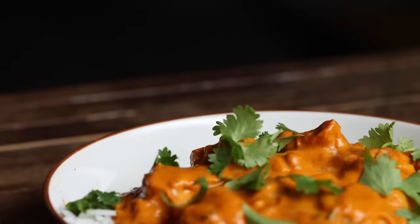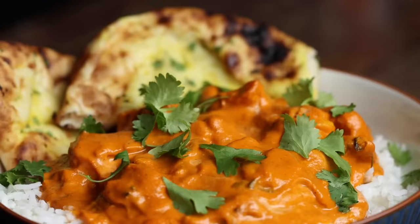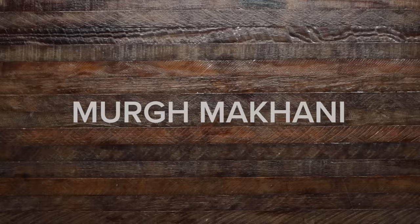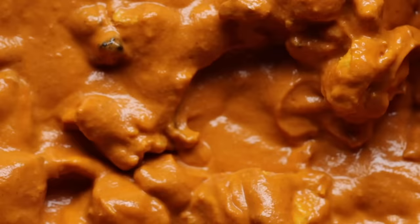Butter chicken is a traditional North Indian dish that is creamy, rich and packed with aromatic spices and flavor. Butter chicken, or murg makhani, is believed to have originated in a restaurant as a means to use up leftover tandoori chicken. The tomato gravy, butter and cream proved to be a delicious way to soften the leftover chicken and keep it from drying out.